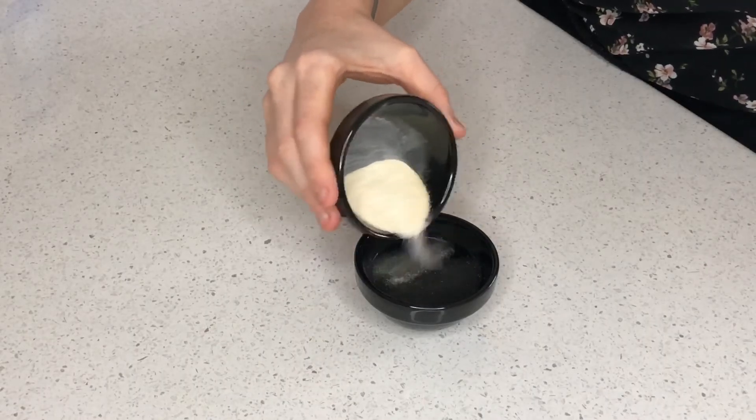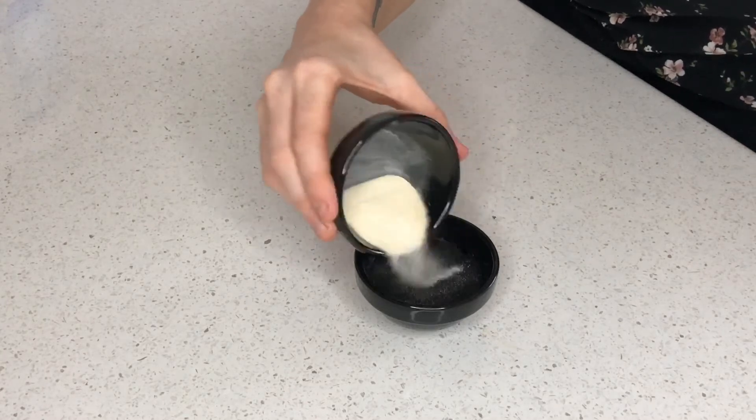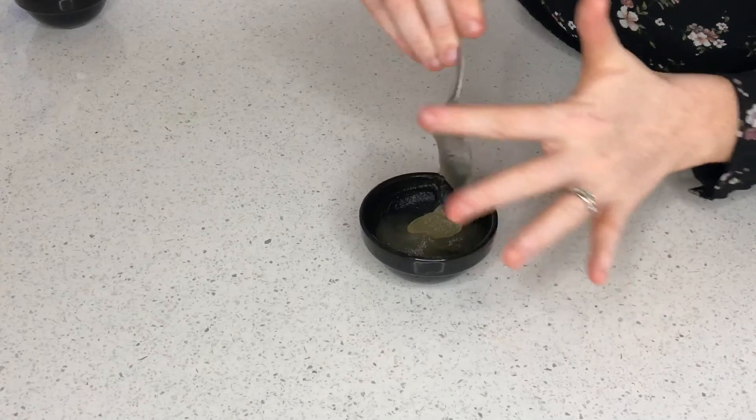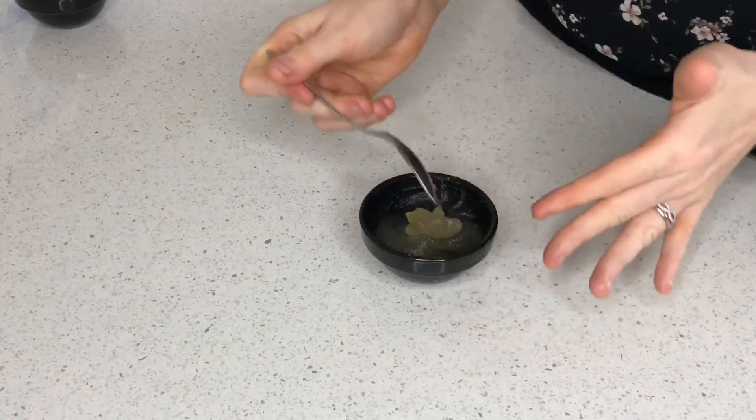The first thing we need to do is hydrate all the gelatin in one of the portions of water, at least 10 minutes before starting, to ensure it's had enough time to be completely hydrated.